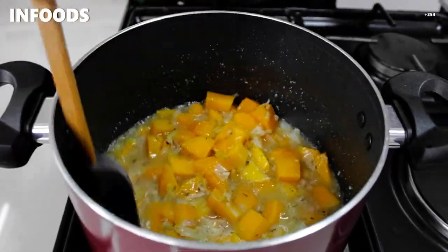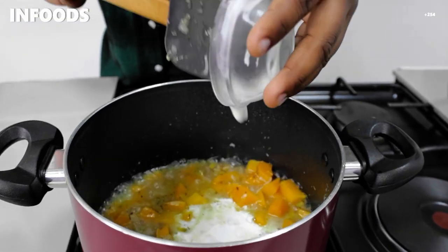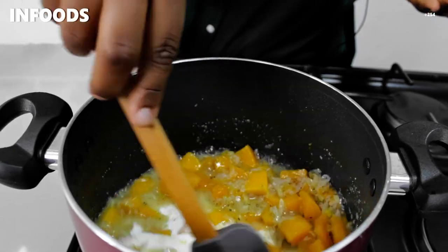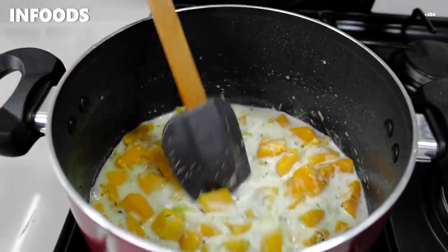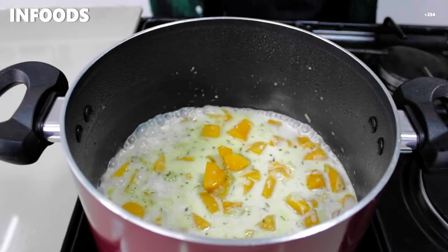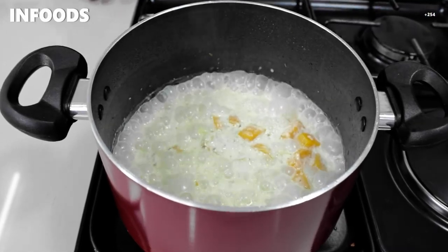My butternut is almost cooked, so I'm going to add in my coconut cream. Stir in the coconut cream and then give this about five more minutes. This is how it's looking after five minutes and it's ready!